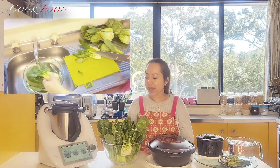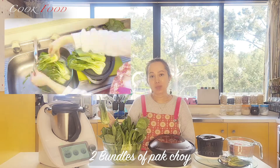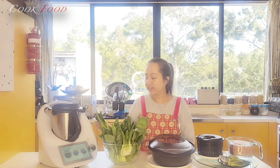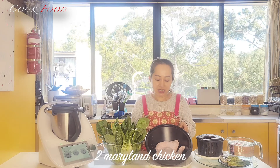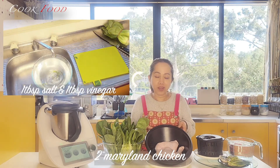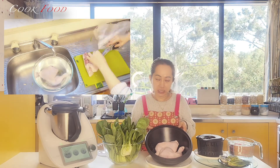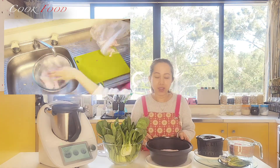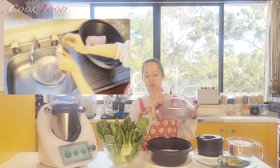So I have Pak Choy and I have washed them three times already and I just let them dry. I also have two Maryland chicken pieces and I wash them with water, vinegar and salt so it makes the chicken very clean. I also remove the fat all around the thigh, so I just rinse them and dry them now.